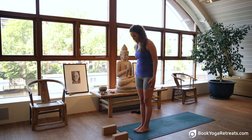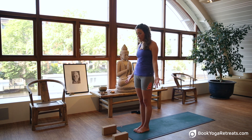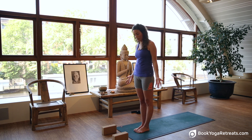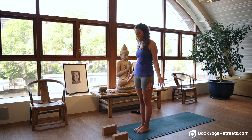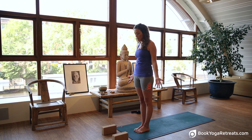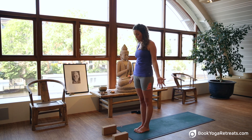Begin by standing at the top of your mat, have your hands open and facing forwards and gently look down at your feet. Make sure that your feet are evenly placed, toes facing forwards and gently push the soles of your feet into the floor. Start to engage your legs and become aware of your body as you stand on the mat. A critical element of yoga is being mindful, being aware of your body here.